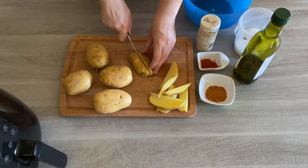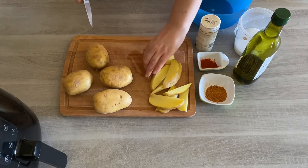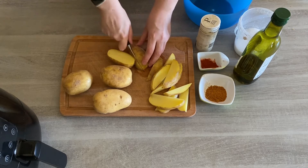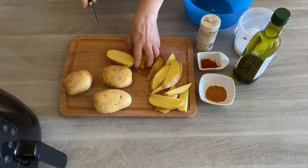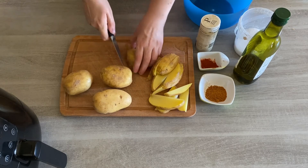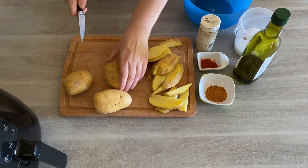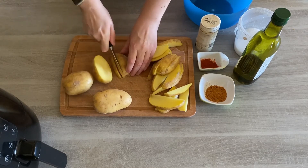Do the same with the other half of your potato — they are just absolutely fantastic. Then do the rest with your remaining potatoes. Note: sometimes I get too many potatoes out and don't have the air fryer space for them, so I'll often put one potato to the side for another day.